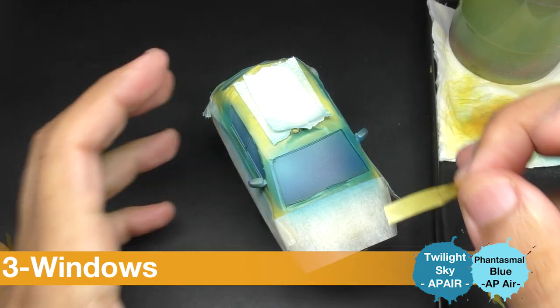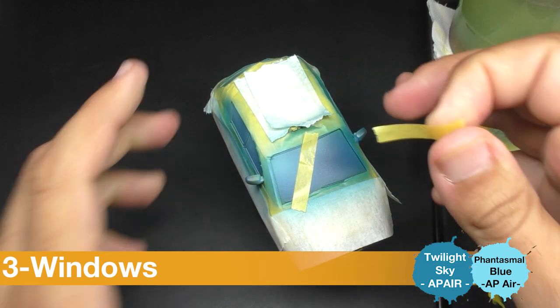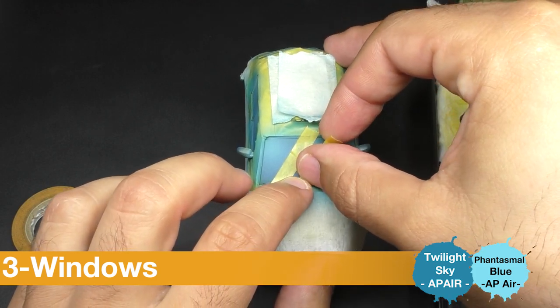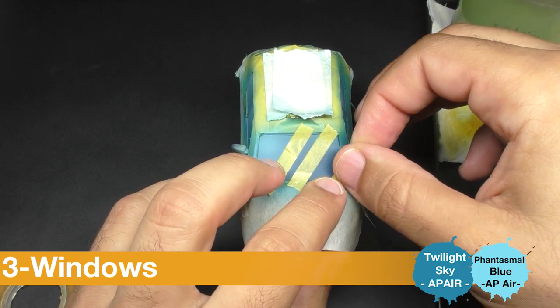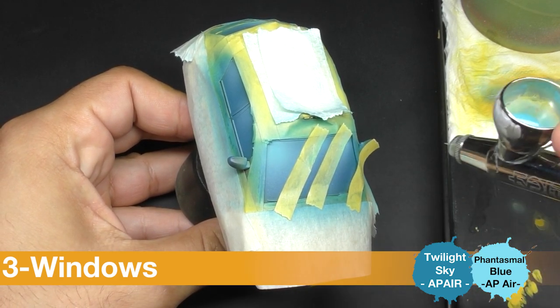We're going to add just some masking tape like that, and I'm going to apply again my blue but on some fewer and smaller surfaces.